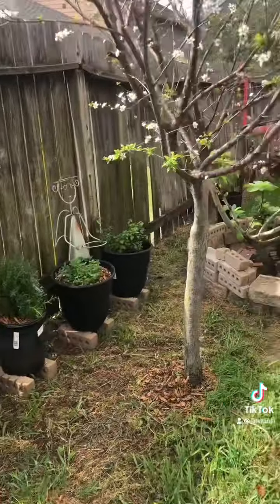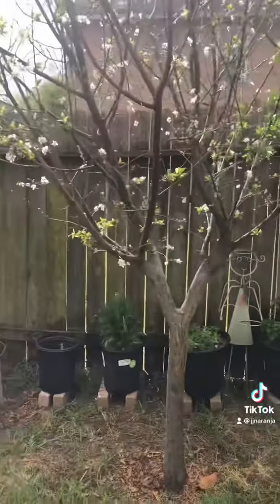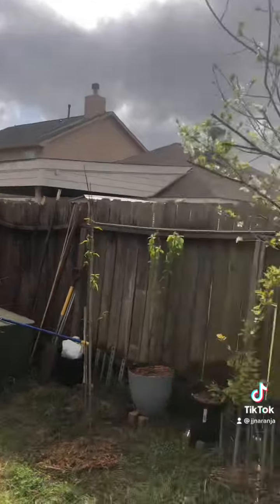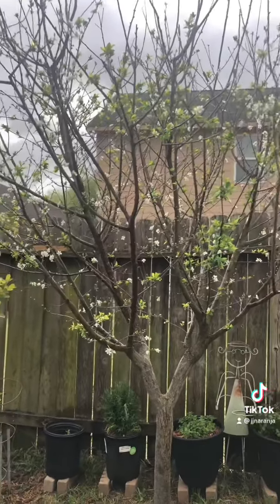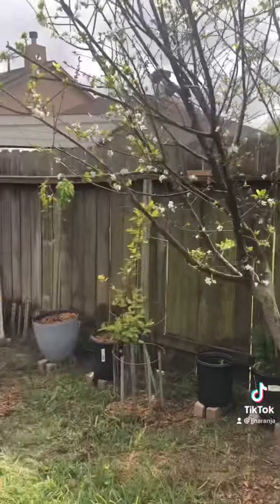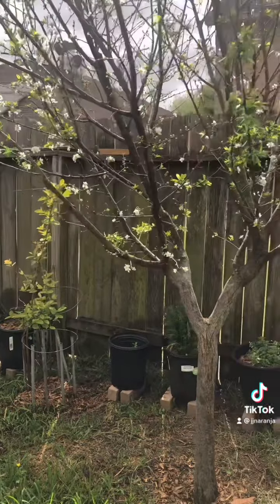So if you are saying, oh no, I did plant one tree and it gave me a lot of fruit — well, maybe one of your neighbors has a tree somewhere close by. That's why you are getting fruit. I don't have any neighbors that have any fruit trees, so that's why I don't get fruit.